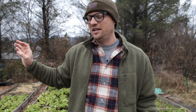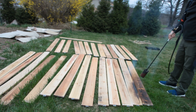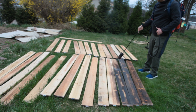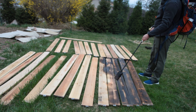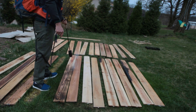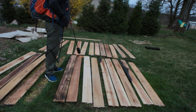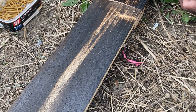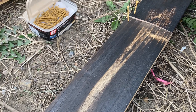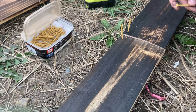I used a strategy called Shou Sugi Ban, which is when you torch or burn the sides of the outside of the wood to char it. It extends the lifespan of the wood, but it also gives it a really cool look on the outside and will help prevent rot from happening so quickly.